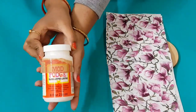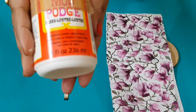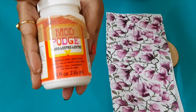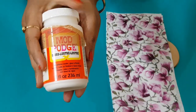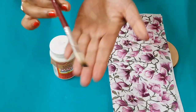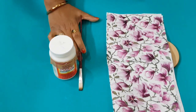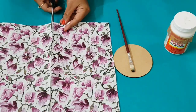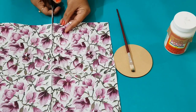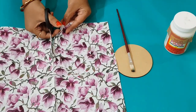This is Mod Podge — it is a glue for paper, fabric, and any other porous material. Mod Podge also acts as a sealer and it is completely water resistant. I will cut out the outer edges because the coaster is small, so I am going to cut the tissue from the sides.